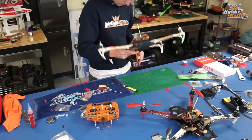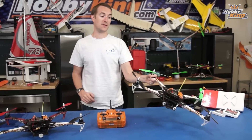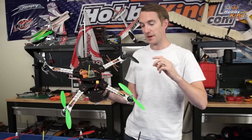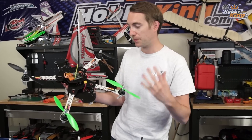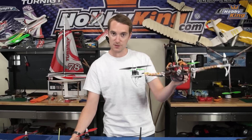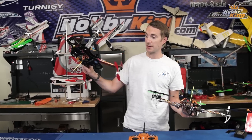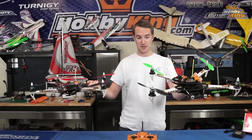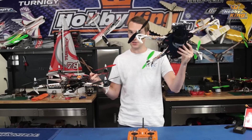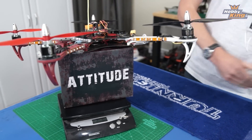I built this just last night and what a build it was — very enjoyable. Calling this the V2 dead cat, between the two of them they're pretty similar in the actual build, but what you'll notice is the tidiness of this one compared to the original. I was very particular with my mark one trying to make it as tidy as I could, but Matt and I are both of the opinion that this is a much neater looking frame — that's one of the key benefits right there.